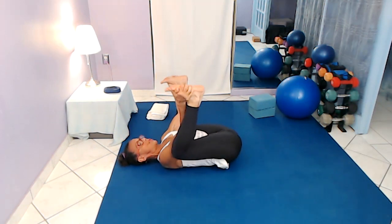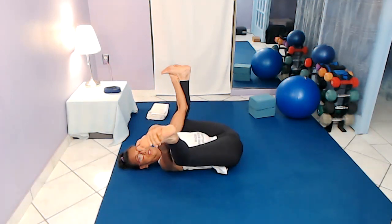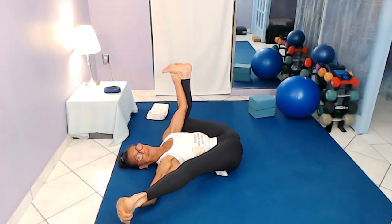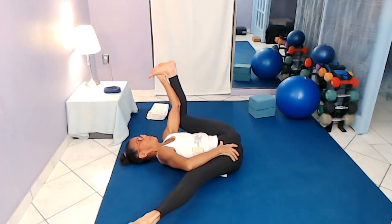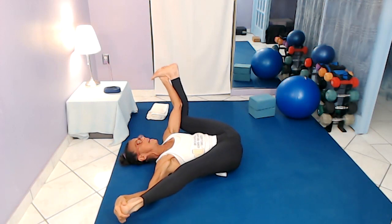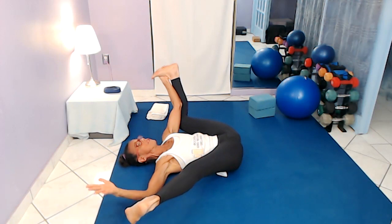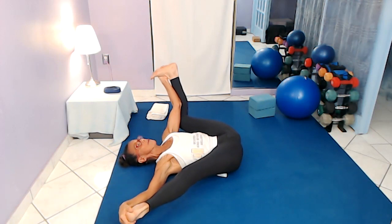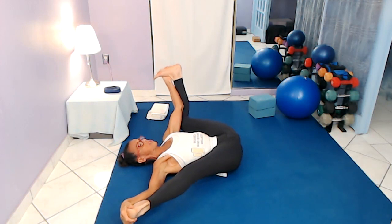Then come back to center. Start to straighten one leg while holding half a happy baby. You'll feel more of the inner thigh and the hamstring here, stretching the calves, the sole of the foot, the connective tissue — the fascia. Just hold here and breathe, keeping that belly button pulled in.